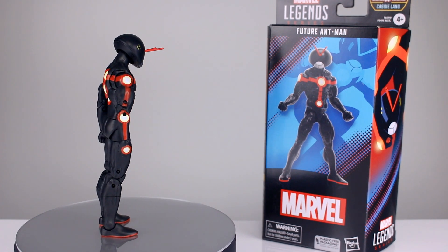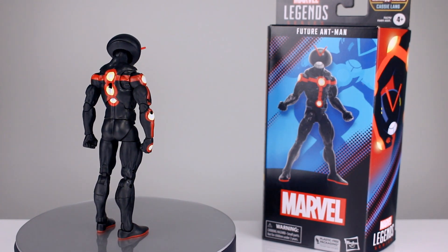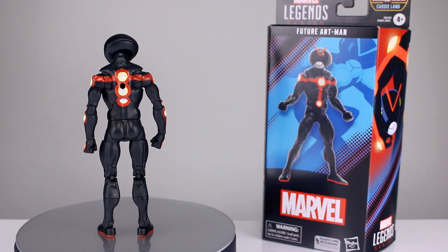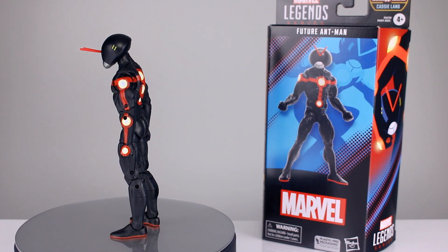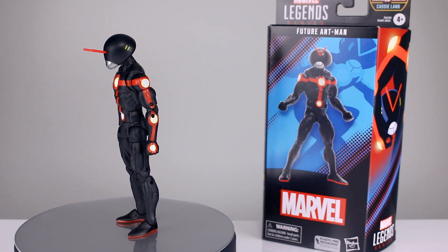I forgot this figure existed, so I finally got one to review when I saw it at the store the other day. I didn't buy it originally because I thought, 'What the heck is this? It's another lazy, crappy Marvel Legends figure.' But it has kind of a unique look to it, so I thought, well, it's kind of cool — I don't know, we'll see — and I ended up buying it to review it. So here we go, Future Ant-Man.